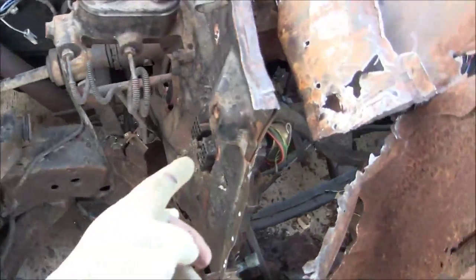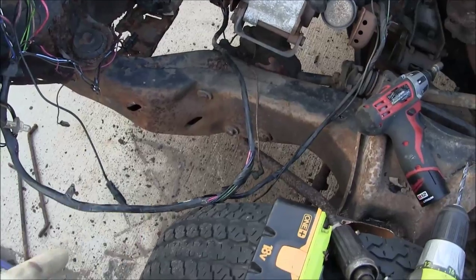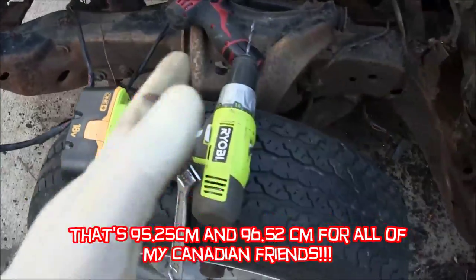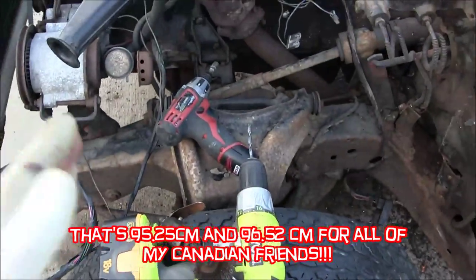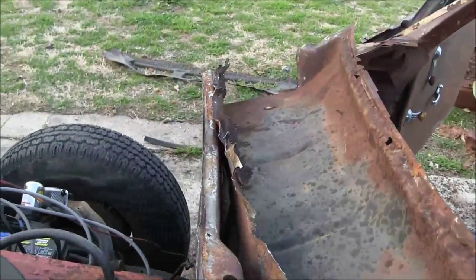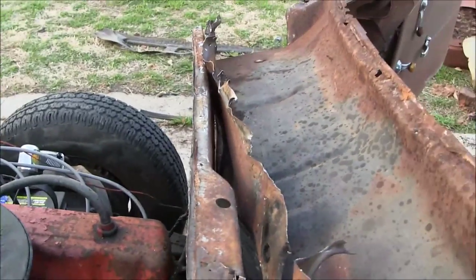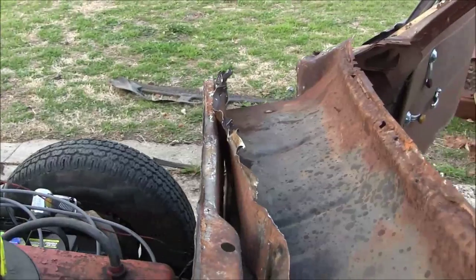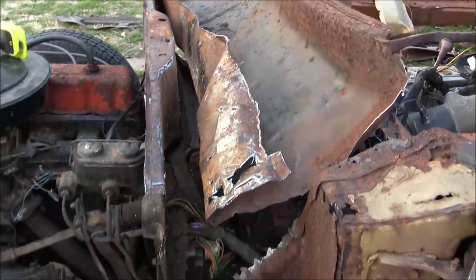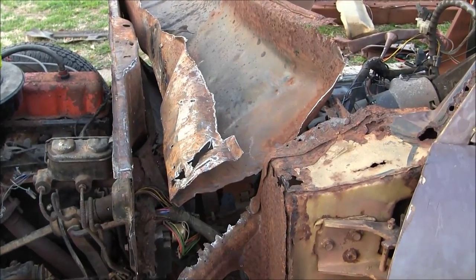I measured from that slot all the way up to the connecting point for the fender, and the distance was 37 and a half inches on the other side and 38 inches on this side. As long as I'm within a half an inch, I'm good. I did that before I started cutting everything loose because my firewall is literally about to fall forward from the weight of this assembly. I've got a couple more spot welds down there that I need to bust loose. I'll get those and come back to show you what it looks like with the upper cowl assembly removed.